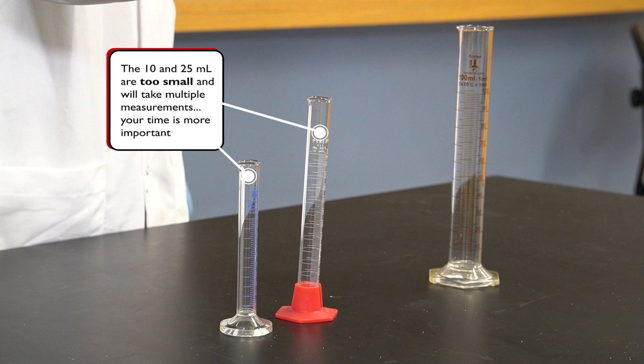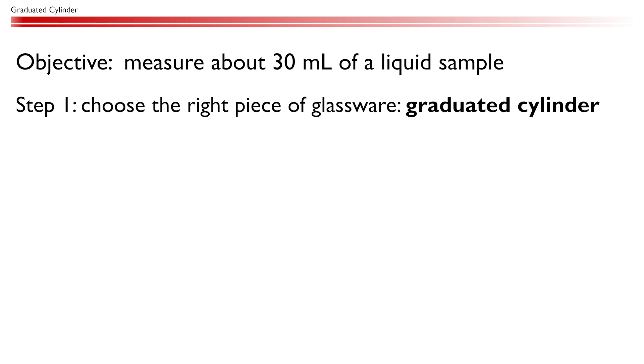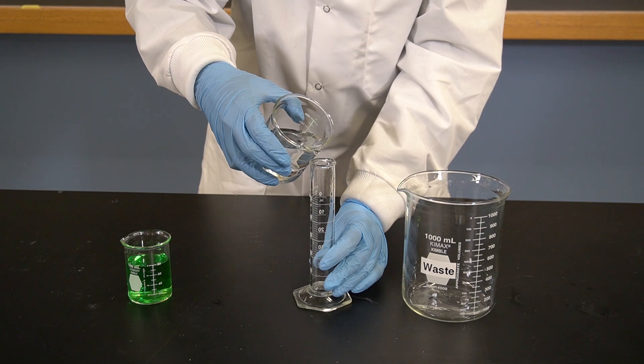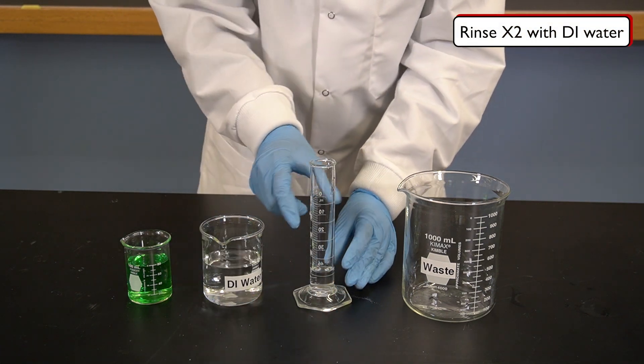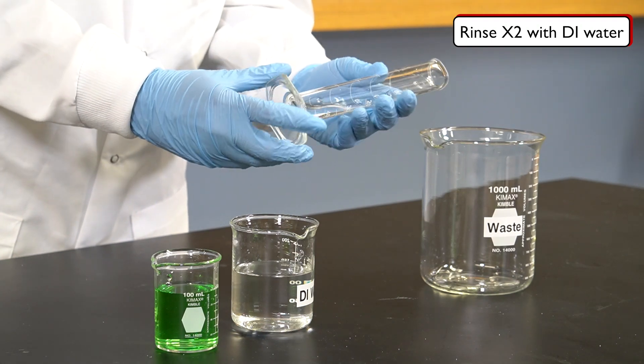Also, any cylinder over 50 milliliters is too big. The larger the diameter of the cylinder, the less precise it will be. Before adding the liquid to the cylinder, we need to rinse the cylinder to ensure that it's clean. We should first rinse the cylinder two times with a small amount of deionized water and pour the rinses into a labeled waste beaker.